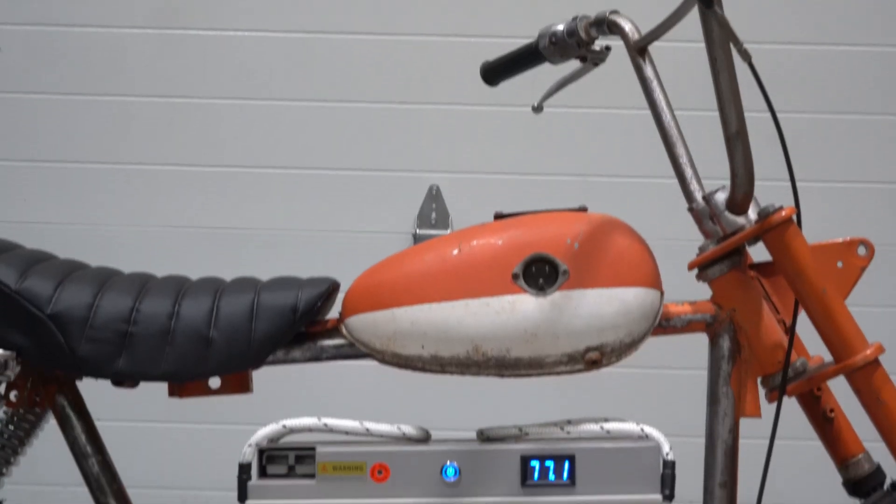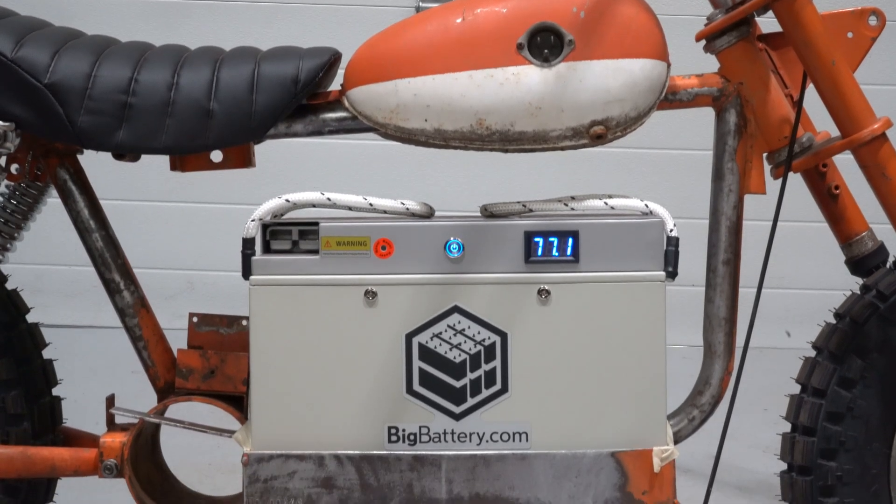It fits pretty well. Side to side there's definitely some wiggle room, but front to back it looks really good.